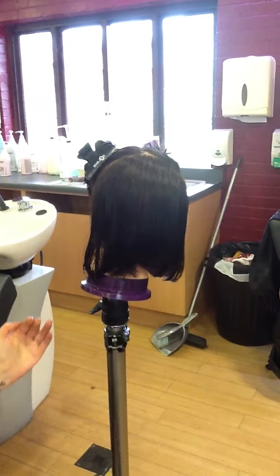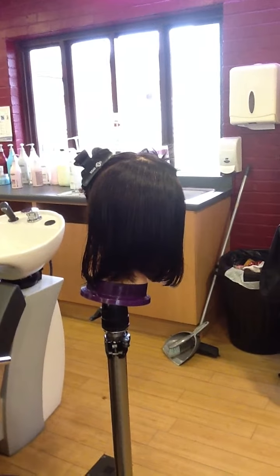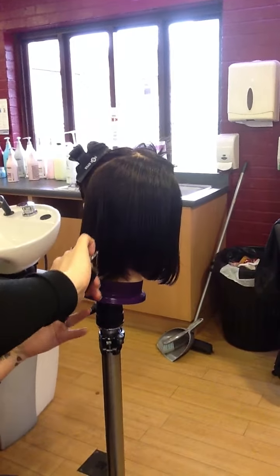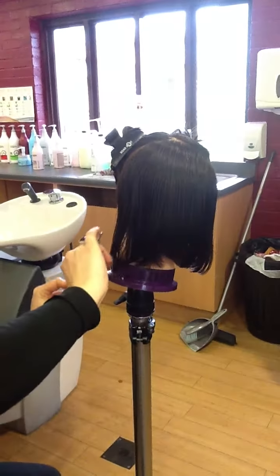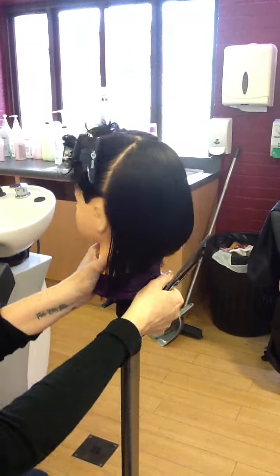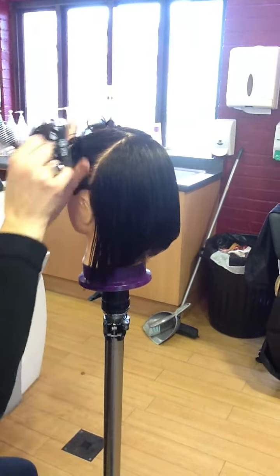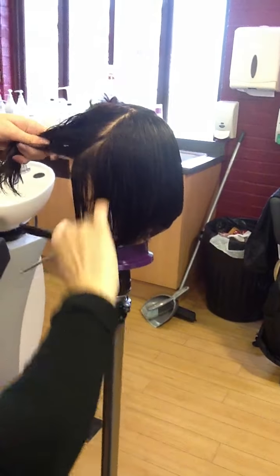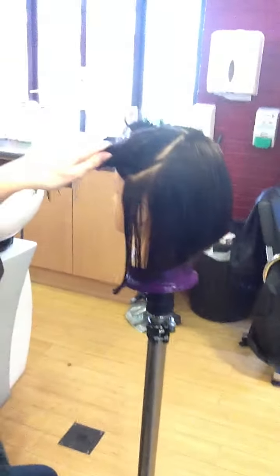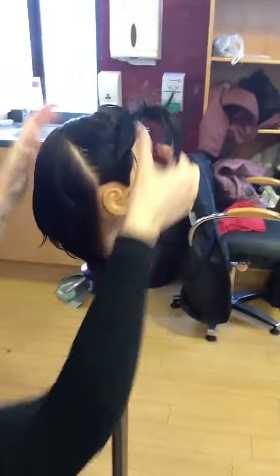If they want it really overextended in the front — which some people like, so it sits on the shoulder at the back — you can do that line freehand. But your line is there, so you're going to follow that. To create your guideline at the front, remember we take the same section both sides. On that first section in the front, if you take one both sides, you can make sure that you're even before you work through the rest of the haircut.